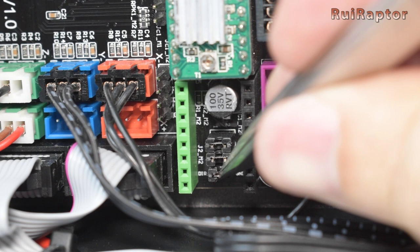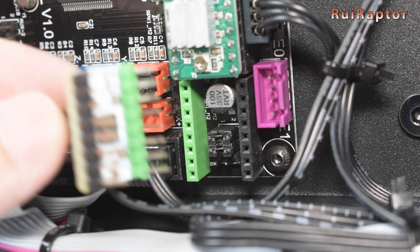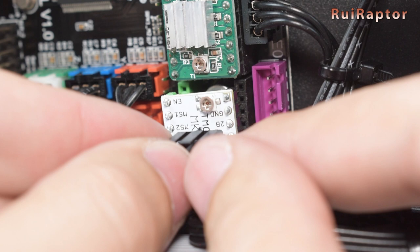Before installing the driver, check the jumper configuration. For the TMC, you need to remove the third jumper. For the Allegro, you can leave all three jumpers. You will need to check the V-Ref voltage of this new driver before connecting the second Z motor cable.